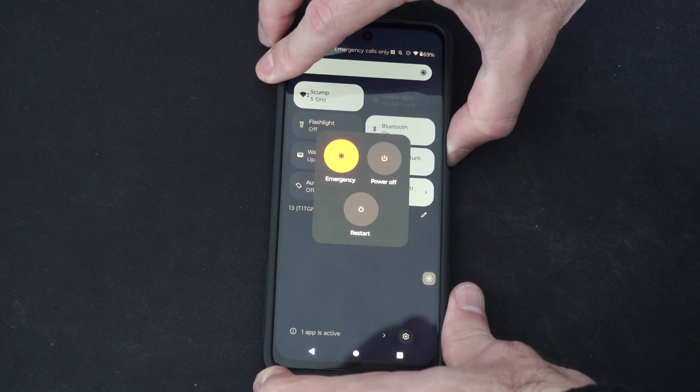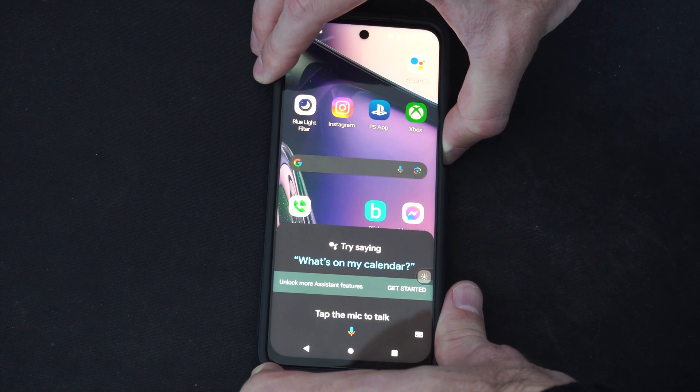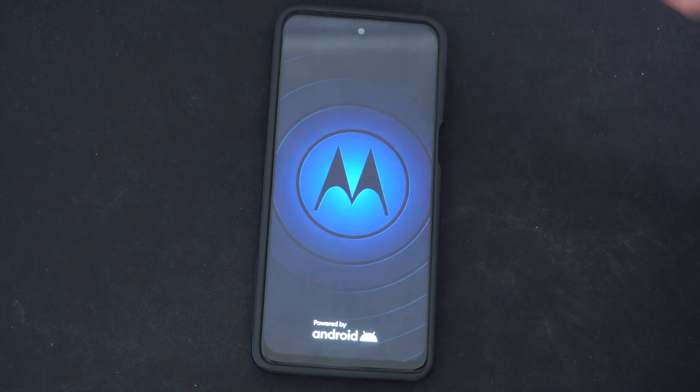So let's hold it down — I'm going to hold it down for 1, 2, 3, 4, 5, 6, 7, about 8 seconds, and then my phone is going to go ahead and restart.